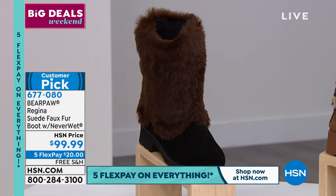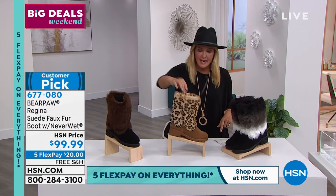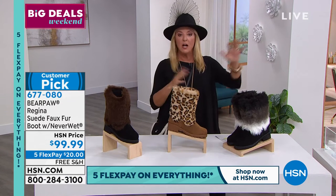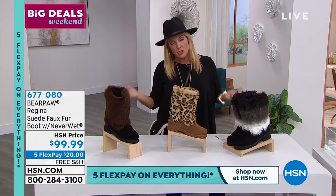Let me do sizes for you. We have five through 13 — these are whole sizes once again. It's an eight and a half inch shaft, 12 inch leg opening. The brand new color you're seeing right there — these are gonna go quickly, do not wait. I have a whole lot less of these than I do of the today's special, and that's true for all my boots in the show tonight.